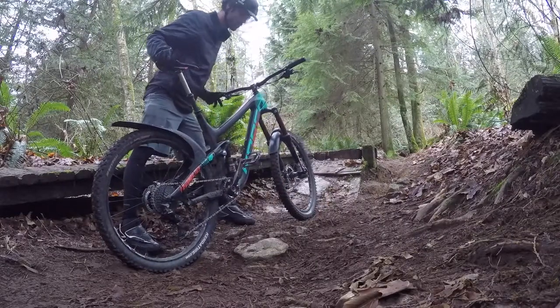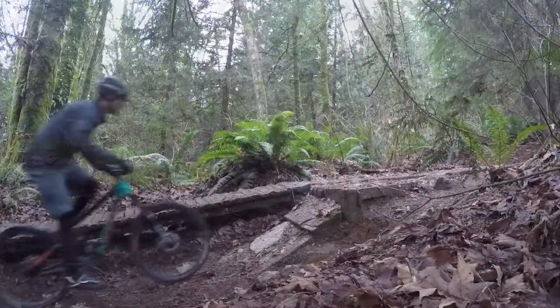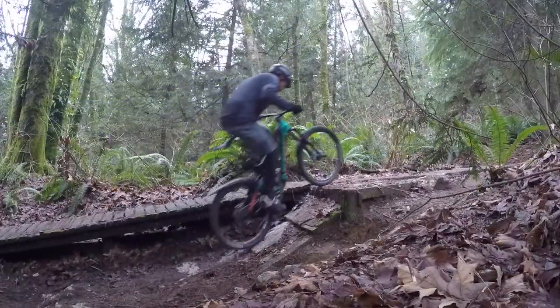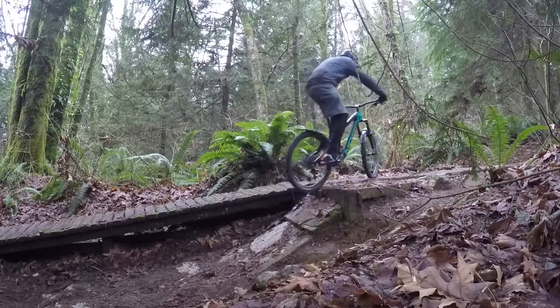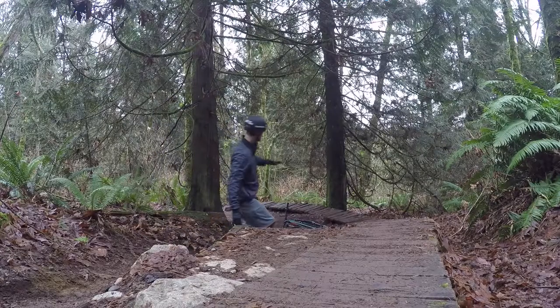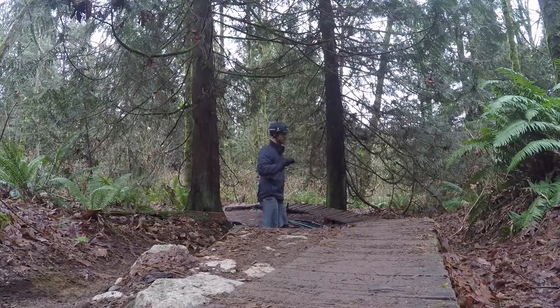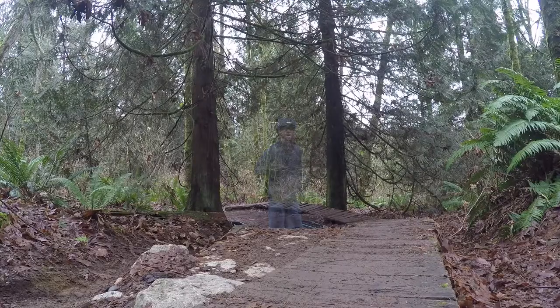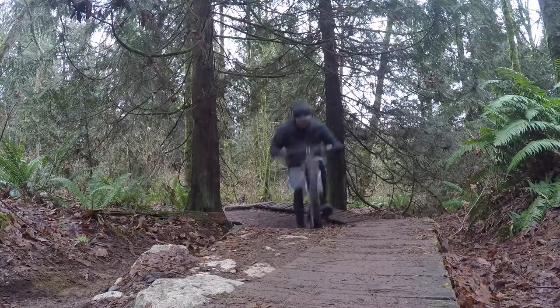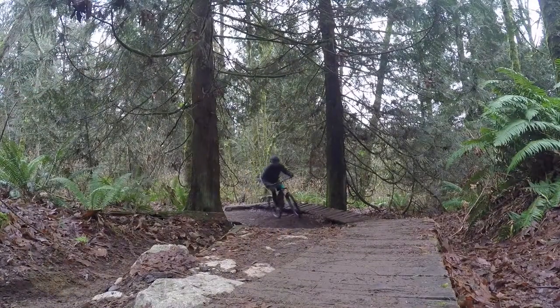This ramp requires me to do two things: generate the right speed and also utilize some body weight transfer. I'm going to talk about speed first. There's a nice flat section of trail that leads up to this ramp. I'm going to try to generate speed ahead of time, really get that momentum going — a higher cadence ahead of time to generate that speed.